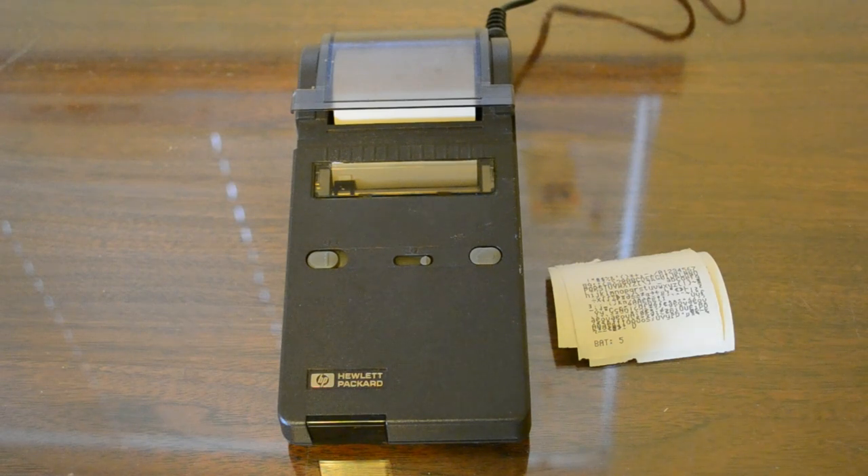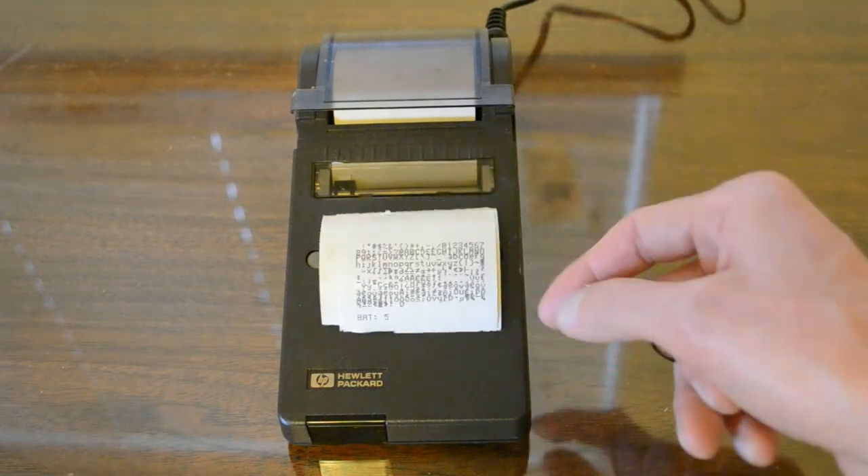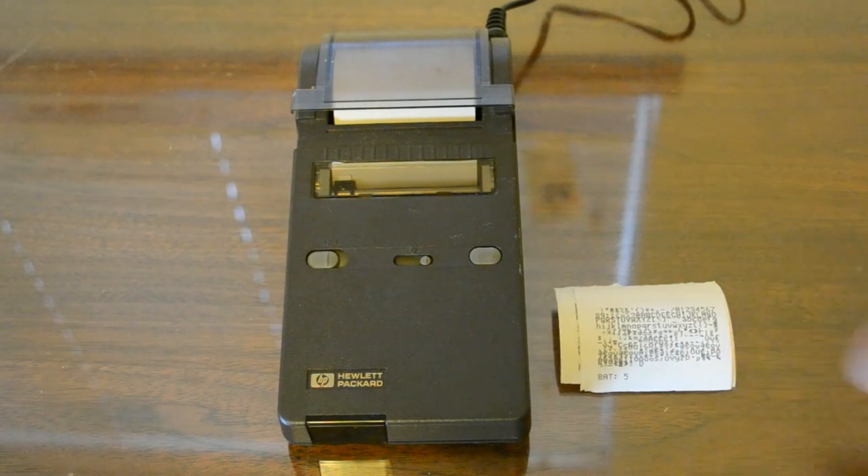In addition, it has a few control sequences that will underline text or print expanded characters, which is really nice, and a few other simple printer controls for advancing paper or performing carriage returns. Another great feature is the paper it uses — very common two-and-a-quarter-inch receipt thermal paper. These are some sample self-tests that I've printed, and I'll print another one later in the video. Getting paper for this is really easy — a dollar a roll or less if you buy in bulk.